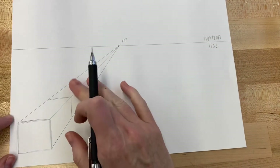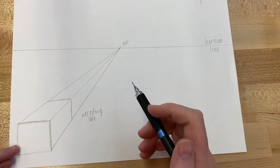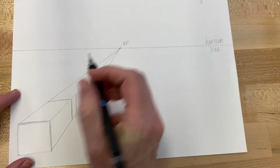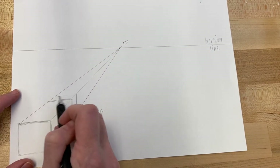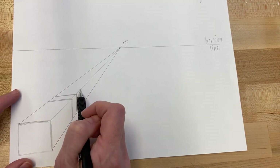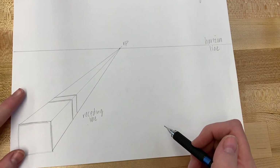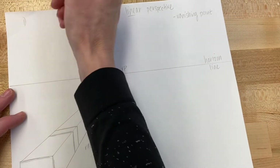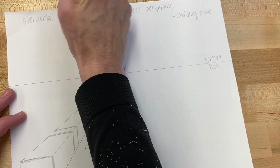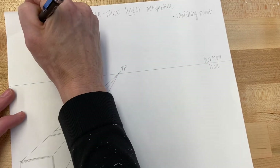Decide whether you want another building behind this one or to keep it by itself. If you're done, erase your receding lines. If you want to add another shape, simply repeat vertical, vertical, horizontal, horizontal — not diagonal. Going diagonal is one of the number one mistakes people make when learning one-point linear perspective. The only lines you want to use are horizontal (left to right), vertical (up and down), and receding (back to the vanishing point).